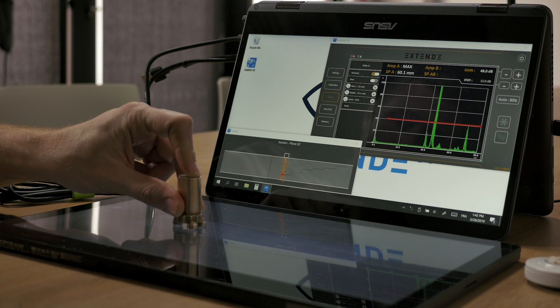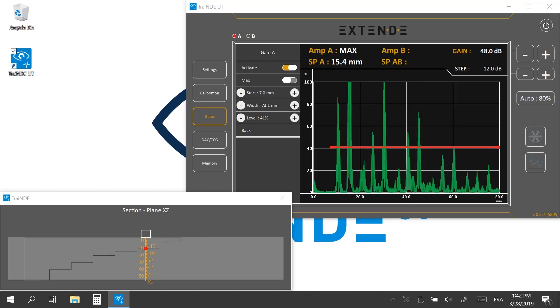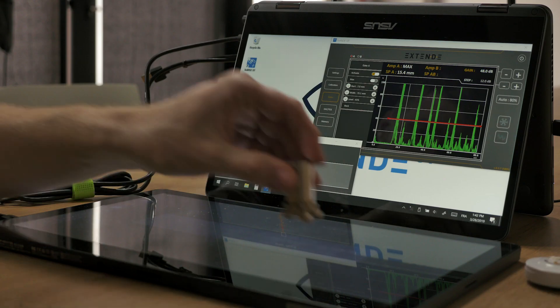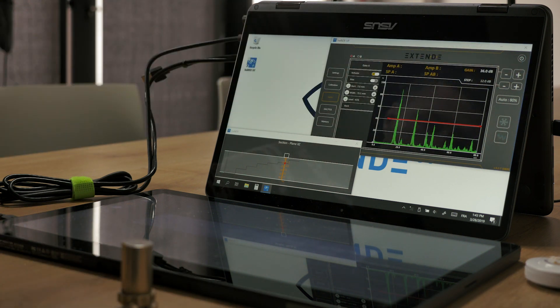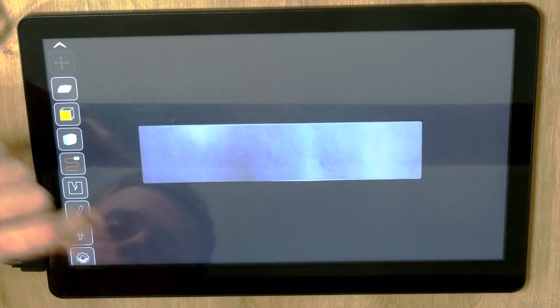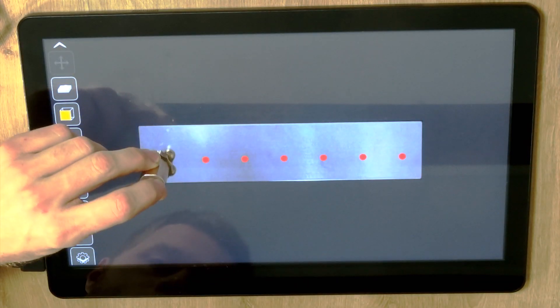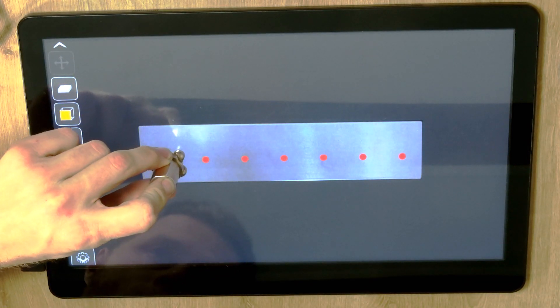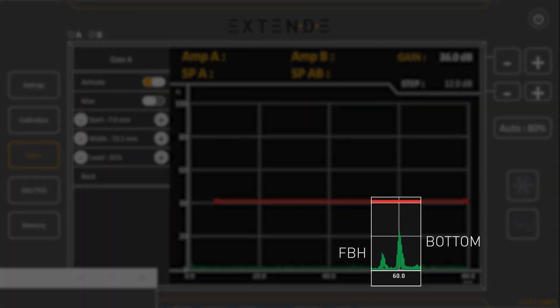When you scan the probe along the block, you can see the red dot in the section view that represents the triggering of gate A matching the bottom face. Let's change the gain to 36 dB. The block has one flat bottom hole per step — let's display them and position the dummy probe on the deepest one. The echo of the flat bottom hole appears a few millimeters ahead of the bottom echo.